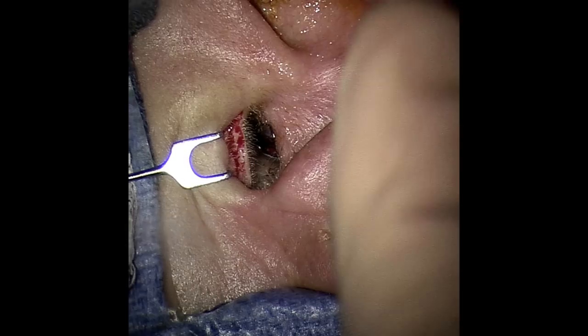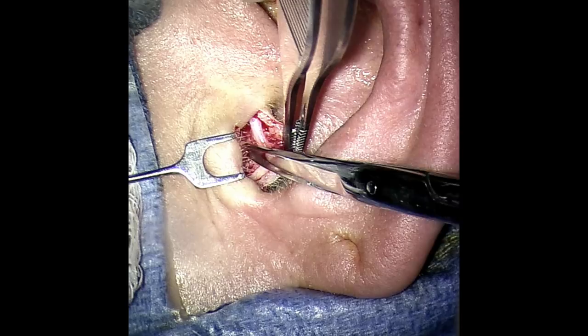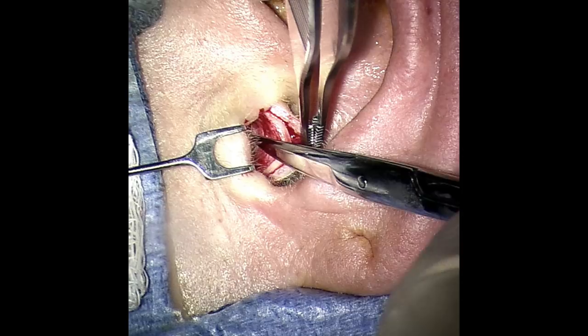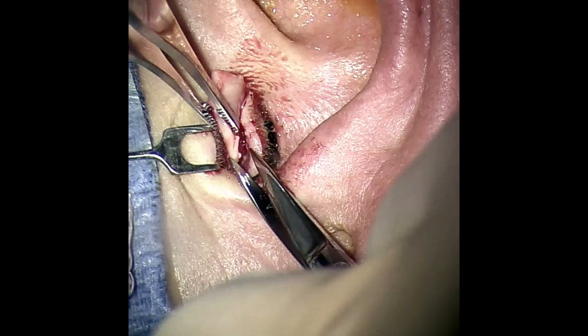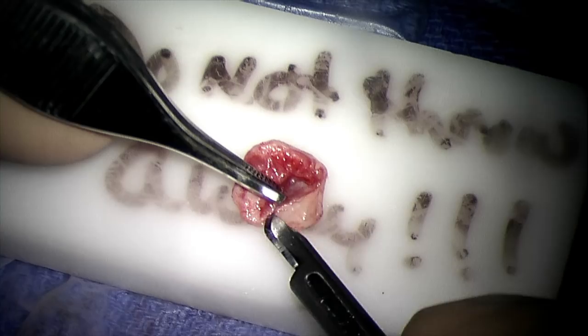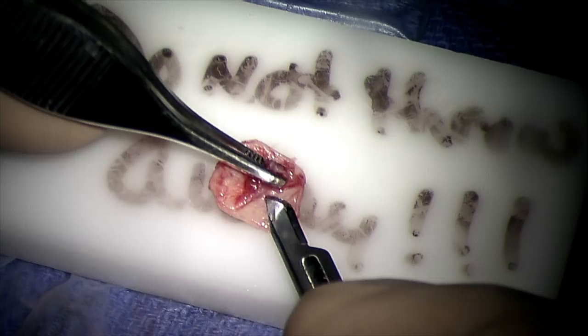The graft material to repair the eardrum is obtained from the tracheal cartilage. After incising the skin, a small piece of cartilage along with the overlying perichondrium is harvested. The perichondrium being removed from the cartilage is the graft material used to reconstruct the eardrum, and the cartilage is used to help provide support.